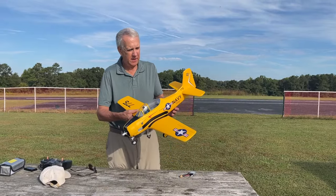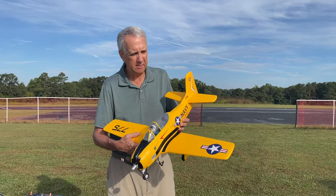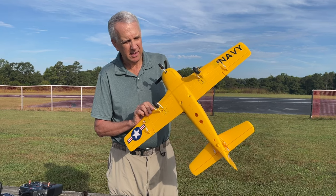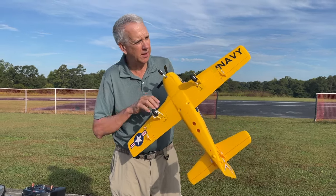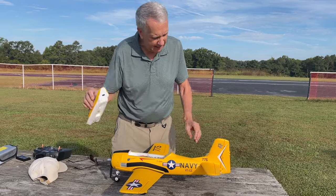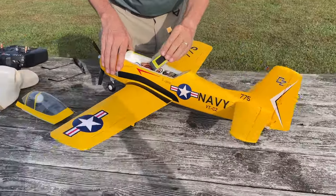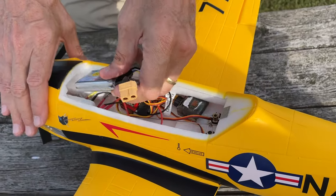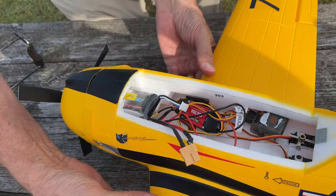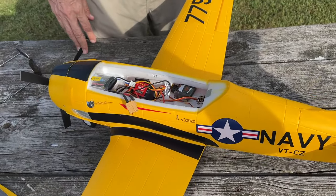We're here today to do the maiden flight of the T28 — 800 millimeter, 31 and a half inch wingspan, weighs about a pound. Just a cute little airplane. Everything went together quickly; you could build this in half an hour. Just two screws hold on the wings and glue on the tail. It's set up for a two-cell battery, and the hatch is just a magnet which is very easy. Don't be tempted to put the battery in the back — this little slot up here is for the battery. You want it as far forward as possible to ensure the proper center of gravity.